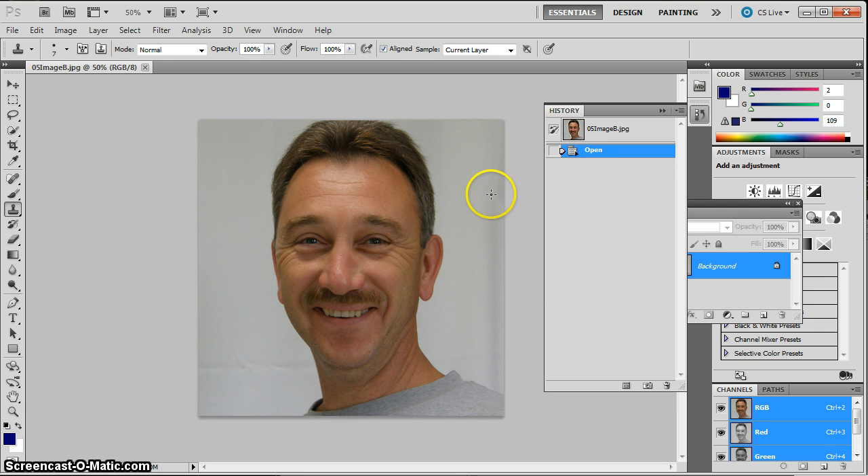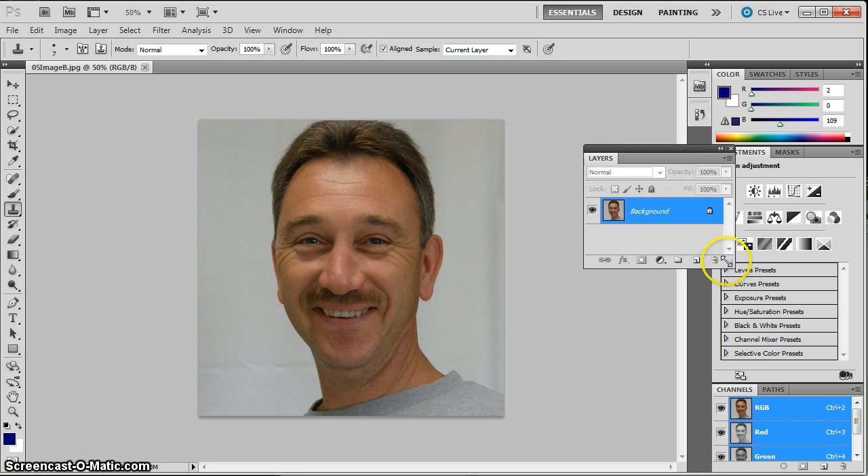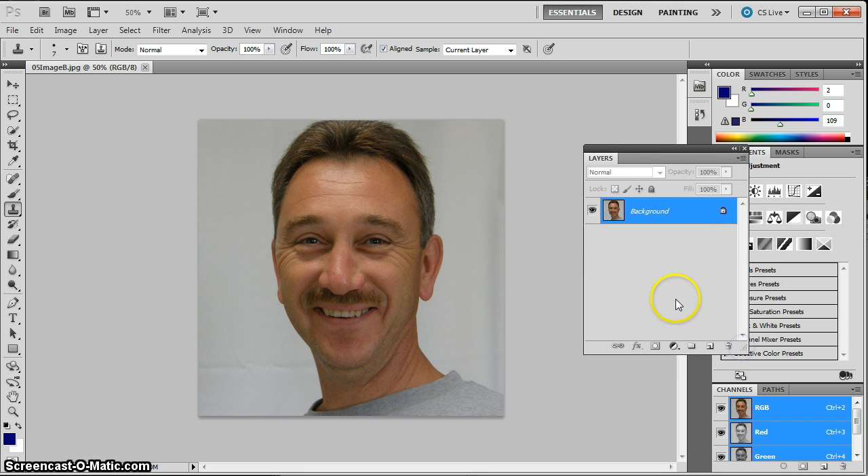This is a picture I grabbed from the internet — I don't know this guy. What we're going to do is clean up some of the wrinkles around his eyes and on his forehead. It would look unnatural to smooth this out too much, so I'm going to make a copy by dragging the background layer to the new layer icon, and I'll do all my edits on the copy.